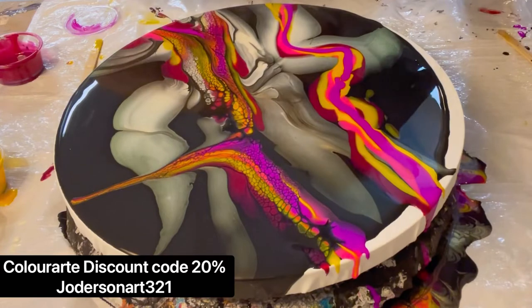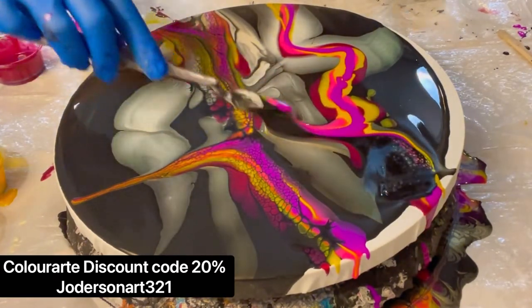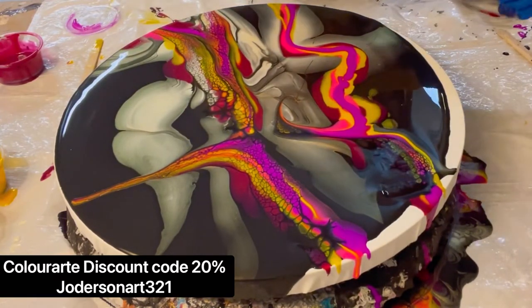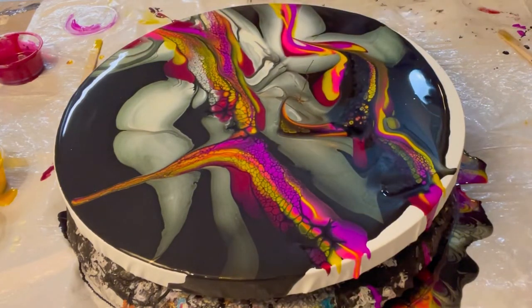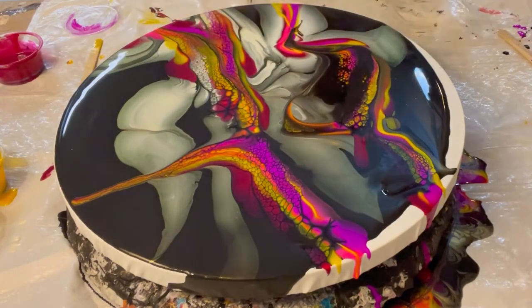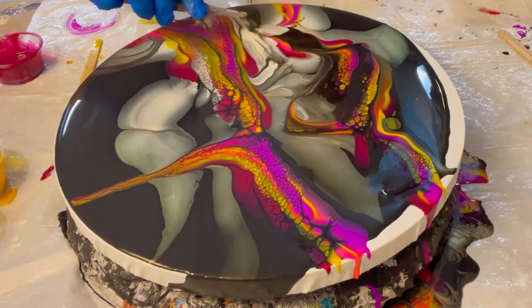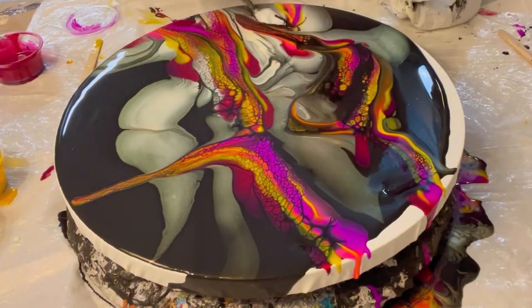I also have a discount code for Color Art if you'd like to try these beautiful pigments for 20% off — it's jordersonart321, also listed in the description. Here we are finishing up the swipe. You can do it any way you want. I tried not to swipe too much on the interference color because it will cell up, but I was trying to get more of a solid transparent shimmer in the background.